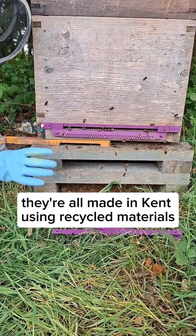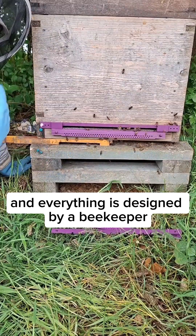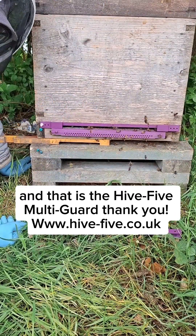They're all made in Kent using recycled materials, UV stabilised so they'll last you for years. Everything is designed by a beekeeper and a structural engineer. It comes in six colours to help reduce drift. And that is the Hi5 Multiguard.